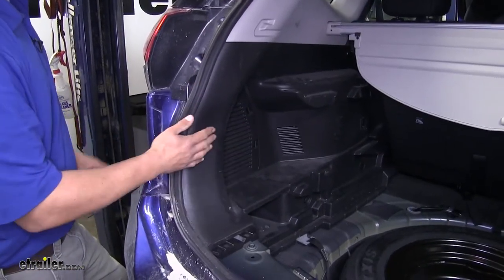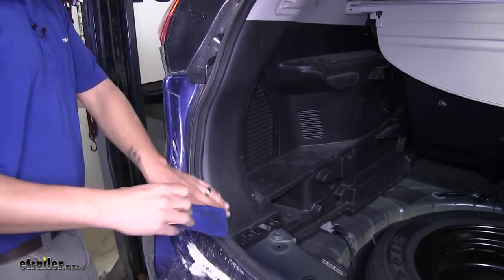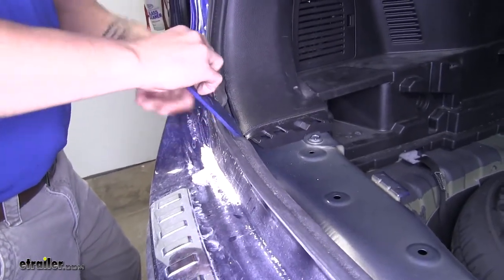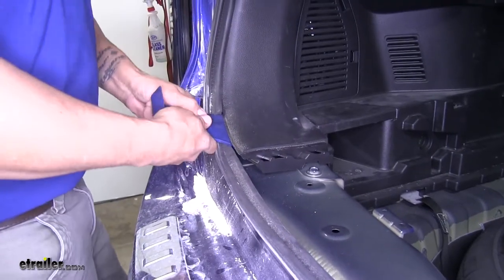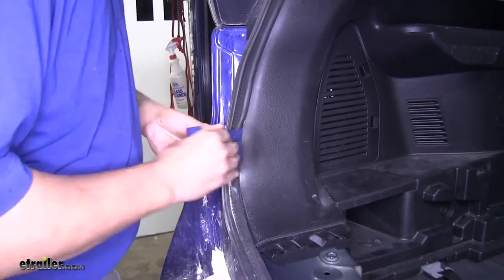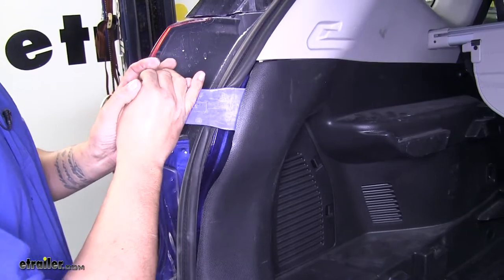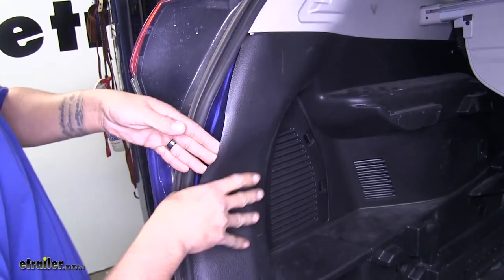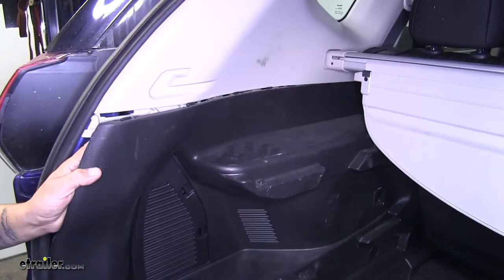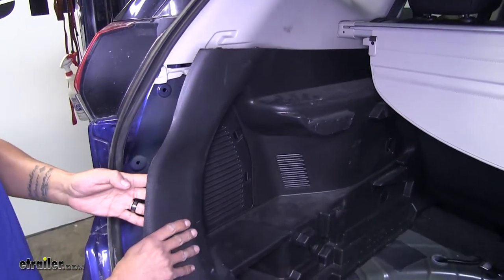Now we can start to remove the panel or at least flex it out a little bit. I'm going to be using a plastic trim panel tool so I don't damage the plastic on the inside. You're just going to want to pull the weather stripping away slightly so you can get your tool in there. Get underneath the panel and slowly start working your way up, prying away — it'll start releasing some of those clips. Once you have a few released, start working your way down and across so we can get access back here. Once you have it pretty loose, go ahead and do that on the other side too.